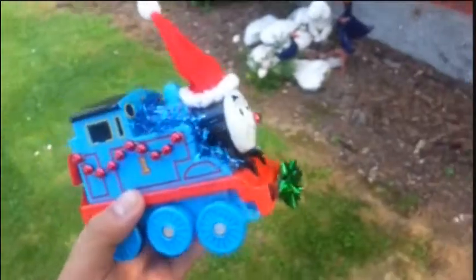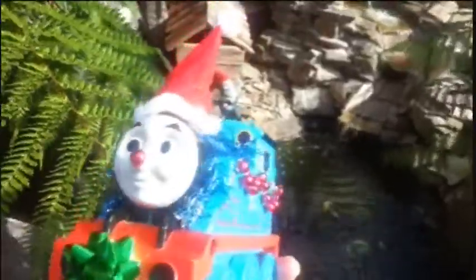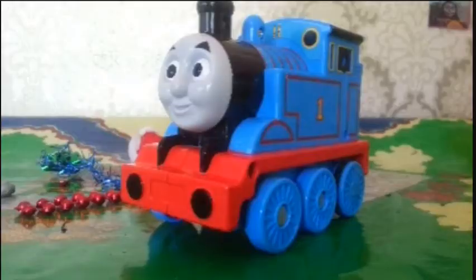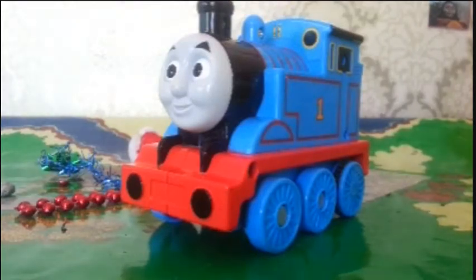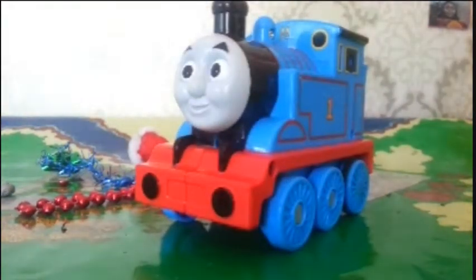Hello everyone! In this video I'm going to show you how to make your favorite Thomas toys into festive Christmas themed toys using some very simple methods and everyday decorations. You can turn them into something wonderful. Merry Christmas! I'm going to show you some of the simplest ways you can turn your favorite Thomas into a Christmas wonder.